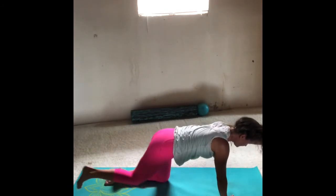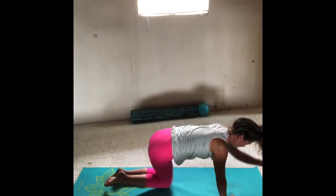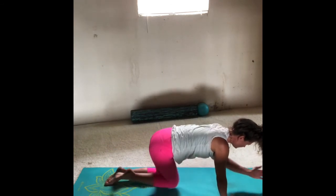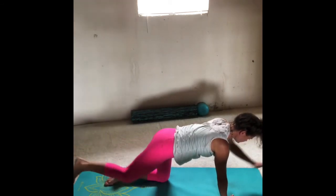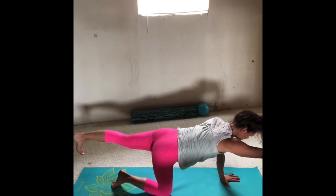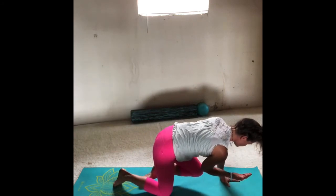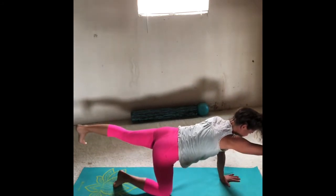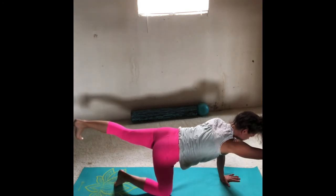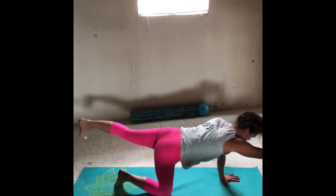Two more: inhale extend, exhale crunch. Last one — inhale extend, exhale crunch. Inhale extend, exhale lower down. Left side: inhale, lift the left leg and right arm, reaching through the fingertips, pressing through the heel. Inhale extend, exhale crunch. Two more: inhale extend, exhale crunch. Last one — inhale extend, exhale crunch. Inhale extend, exhale lower down.